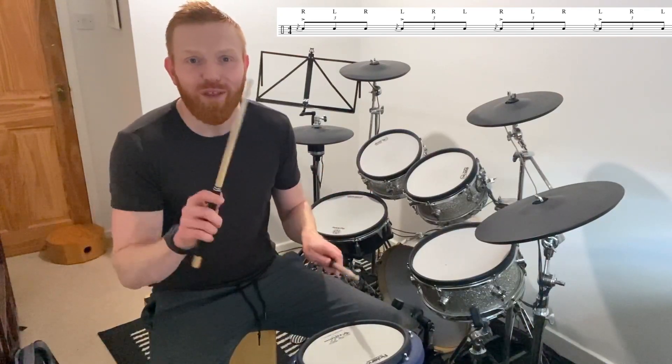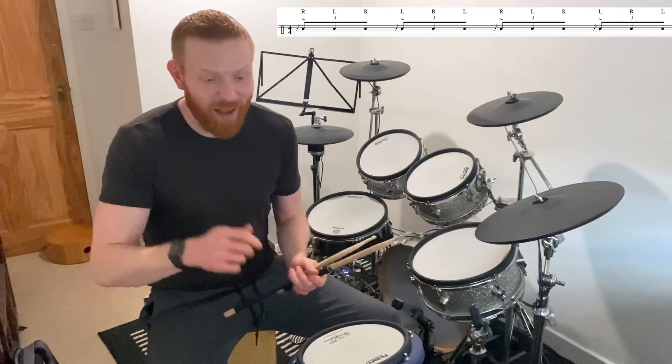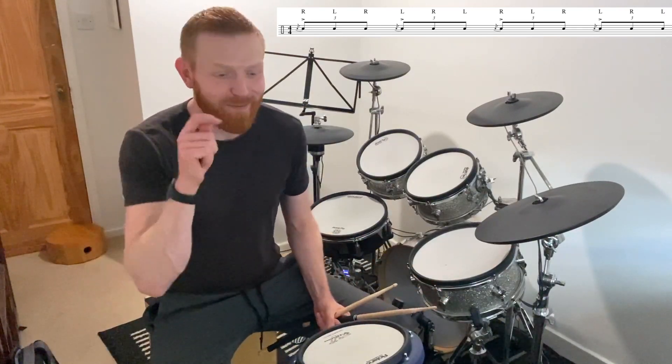So: one triplet, two triplet, three triplet, four triplet. As you can see, I'm playing the loud note — the main note of the flam — as a mallet down straight.